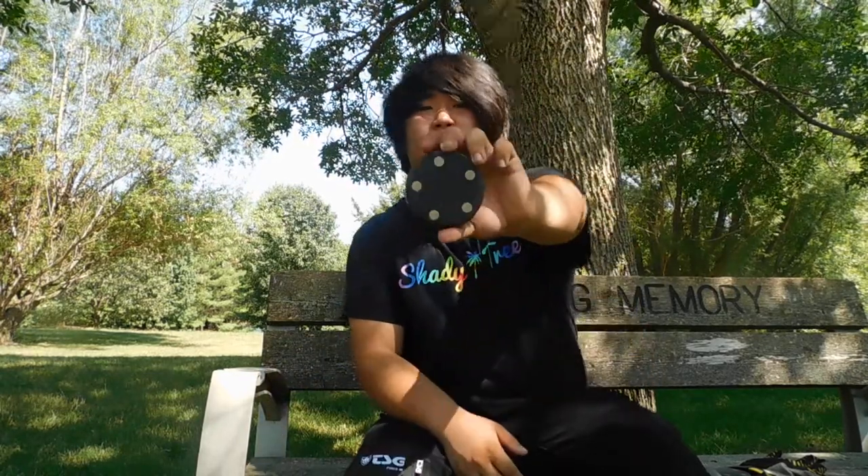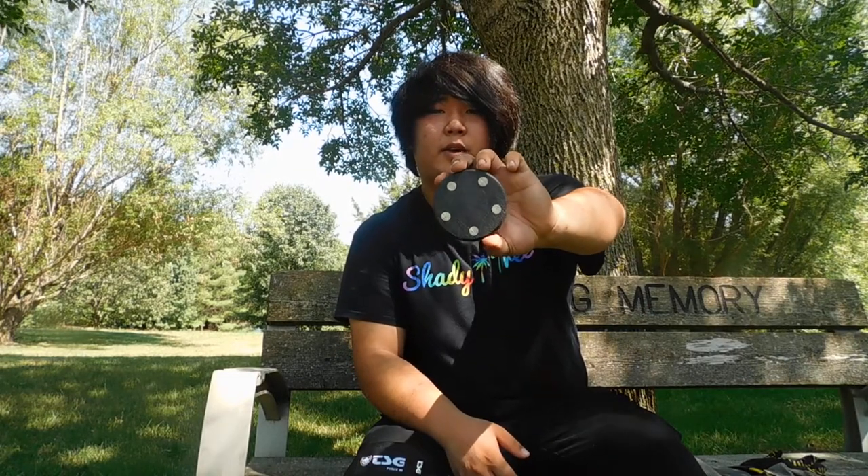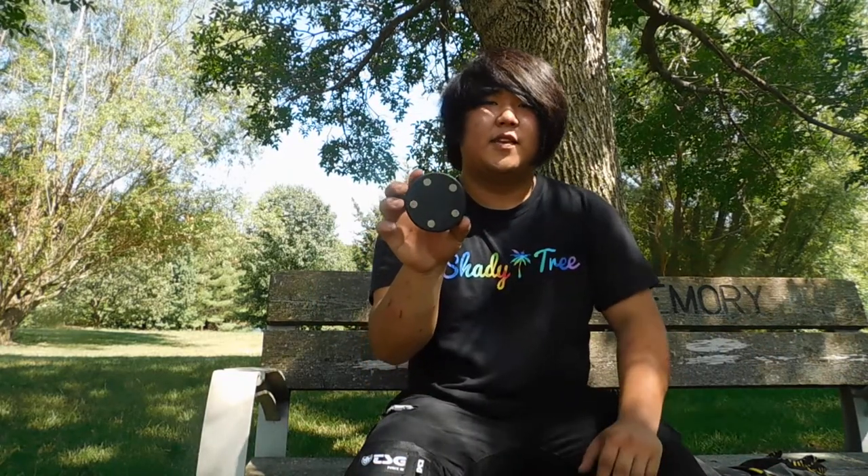When you first get them out of the package, you've got five pieces of flint in there. Your first couple slides are going to be a little weird, because the flint does stick up above the puck itself — otherwise you don't get as much spark for those first couple slides.